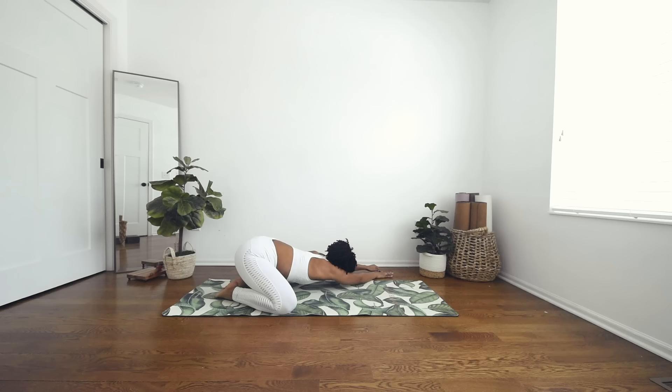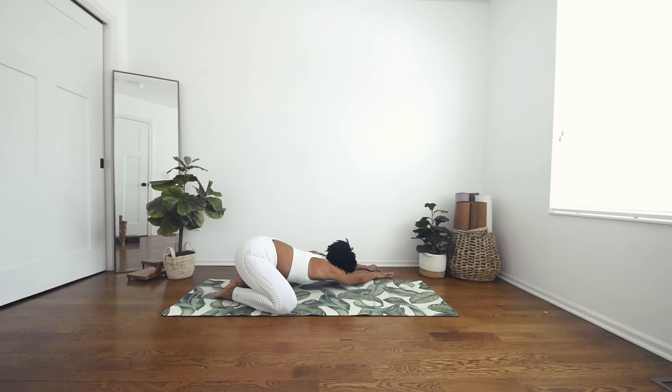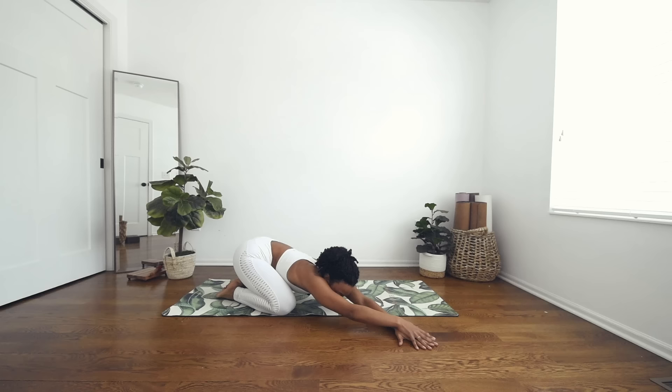Begin to walk your hands over towards the left. Ground down into the right palm and place the left palm on top of the right. Breathe here, and with each inhale, see if you can maybe walk your palms a little further out. Then walking the palms through center over towards the left. Grounding down into the left palm, right palm on top of the left hand. Deep breath in, walking the hands a little further out and exhale. One more inhale, and exhale. Wonderful.